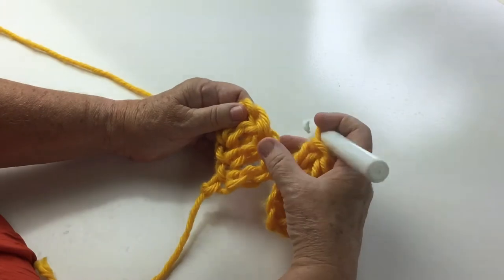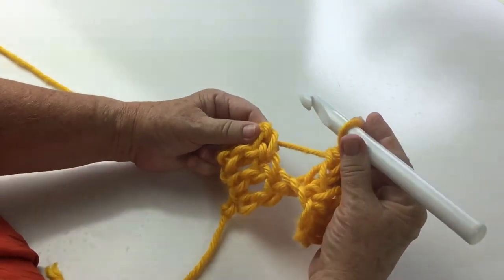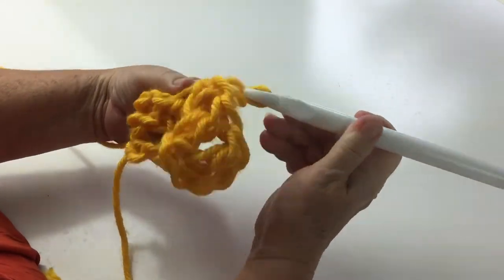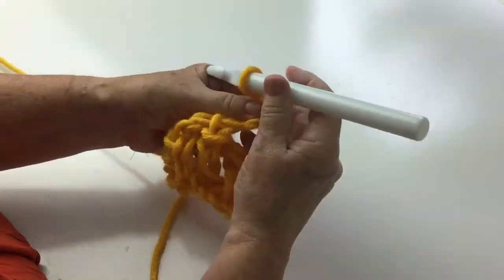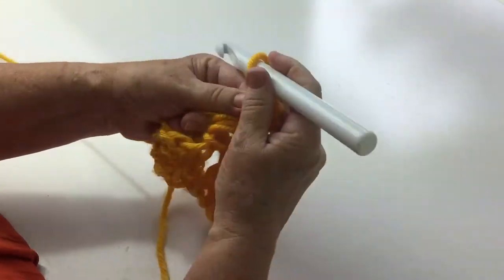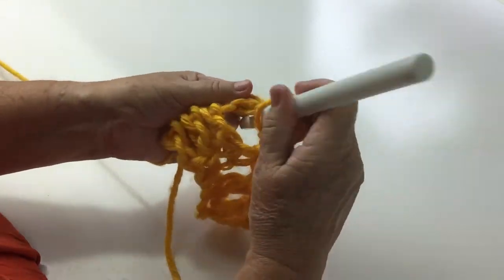We're going to miss one, two, three stitches and we're going to work into this large three chain space and we're going to do a normal shell in that. A normal shell is a double crochet, three chain, and three trebles, all worked into that one three chain space — the big hole, I call it.